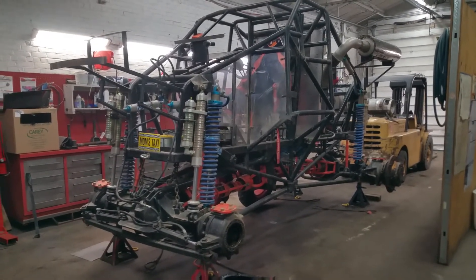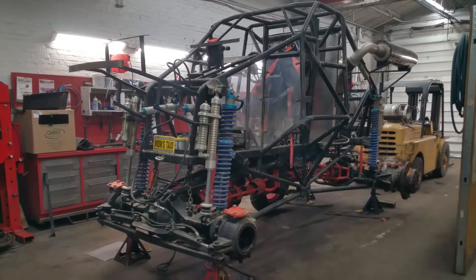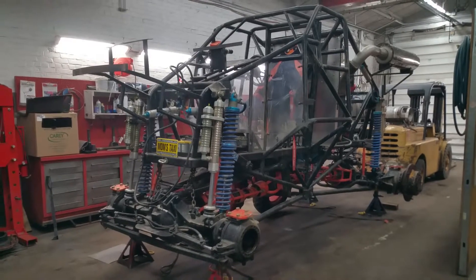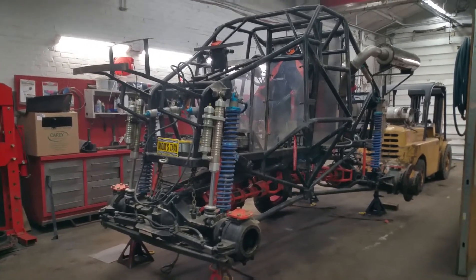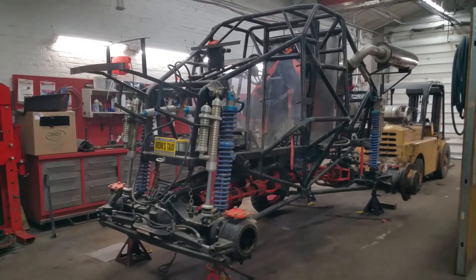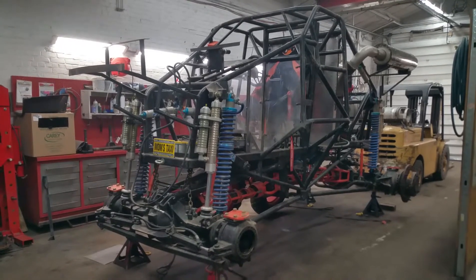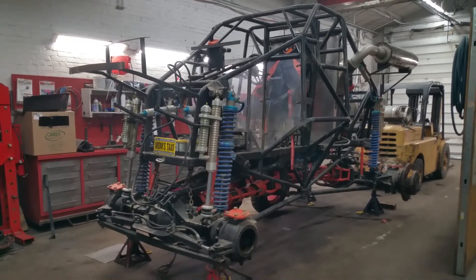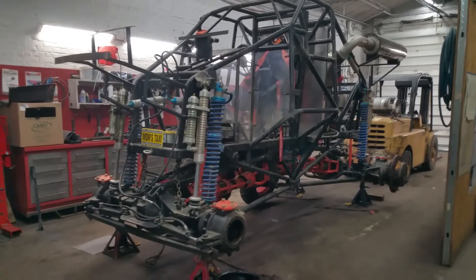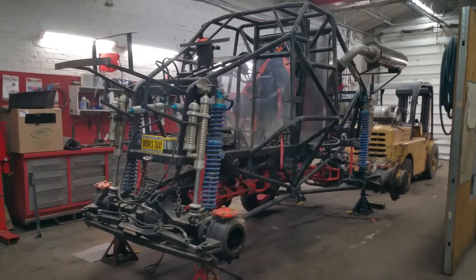It's the end of January in Connecticut — 12 degrees outside — so we're not running the truck. This is a great time to get the Blue Buzzard into the shop and get some winter maintenance done. Maintenance on a vehicle is critically important. It's in the shop, the wheels are off, the body is off, stripped down to the roll cage and motor, and we're going to spend some time working on the suspension and the axles.